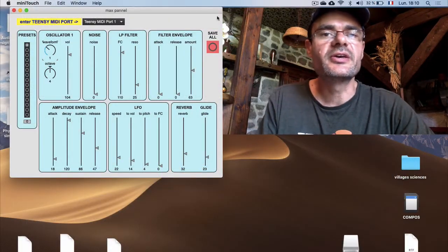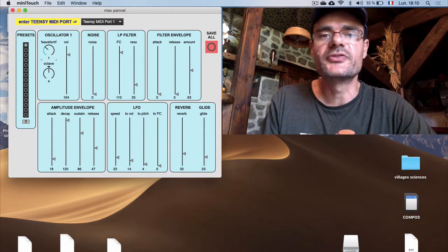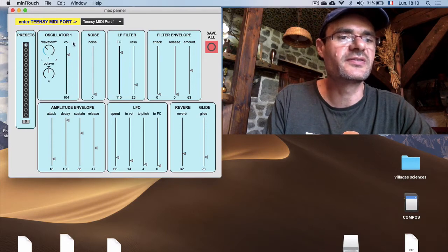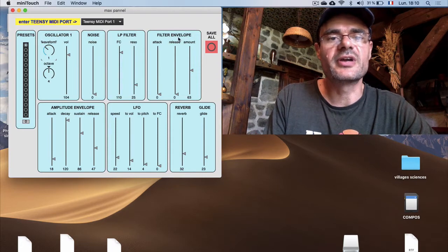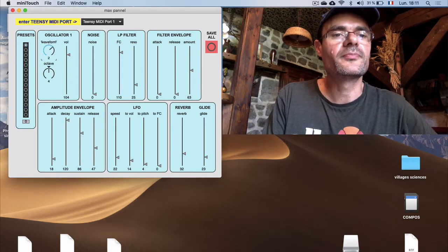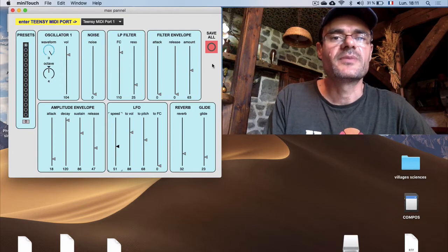To finish the presentation, here is a standalone application I've made with Max MSP. I thought it would be very interesting for children to tweak their sounds and make their own preset. It's very easy to use, and it is also educational because you can see how the thing is made and how it works. You have basically one oscillator, one noise generator, a low-pass filter, filter envelope, amplitude envelope, LFO section, reverb, and portamento or glide. You can choose the waveform, adjust the LFO, and once you're happy with the sound, you just push this red button and it is saved in the EEPROM Teensy's memory. Very easy to use, very fun to play with.